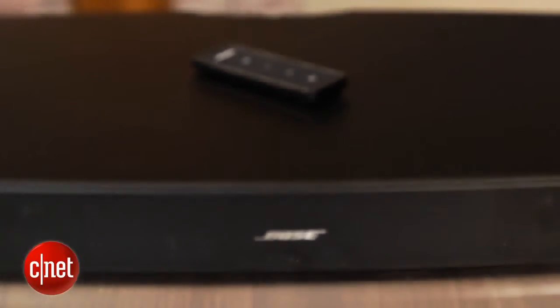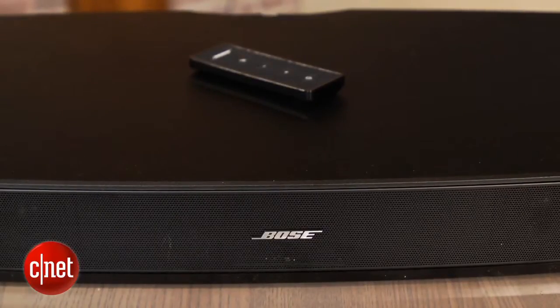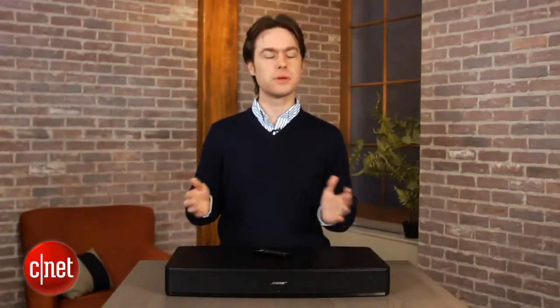The only slight misstep is there's no display on the front panel, so you don't get any visual feedback letting you know when you're close to maximum volume. It's not a huge loss but it would have been nice.